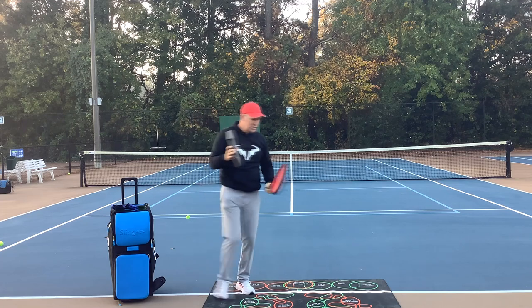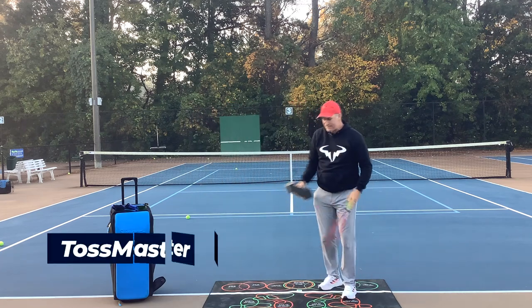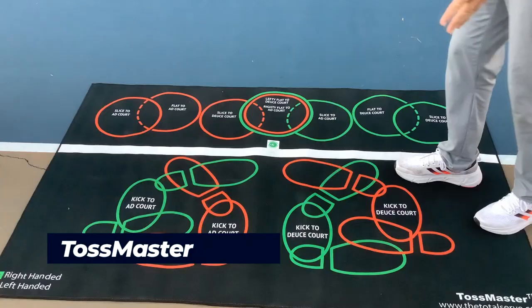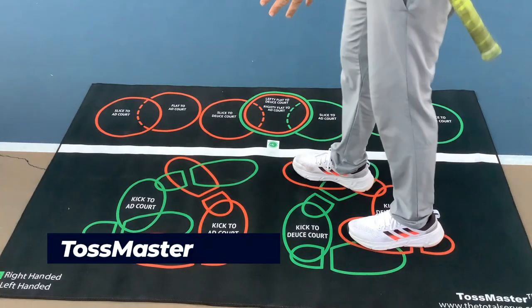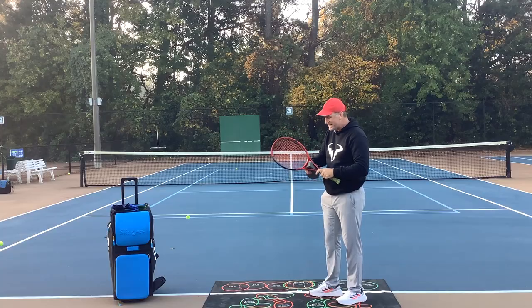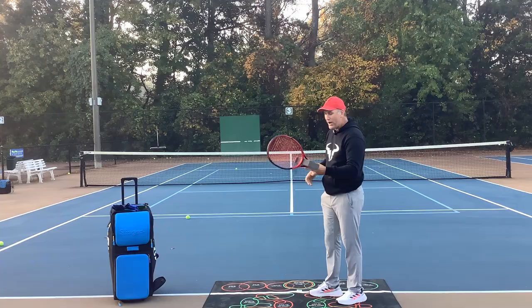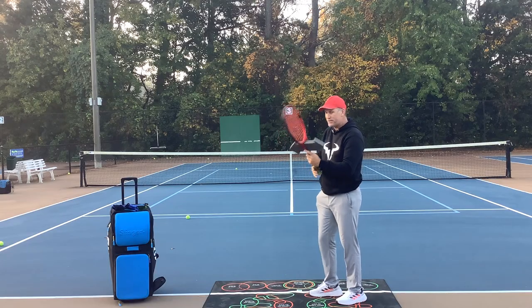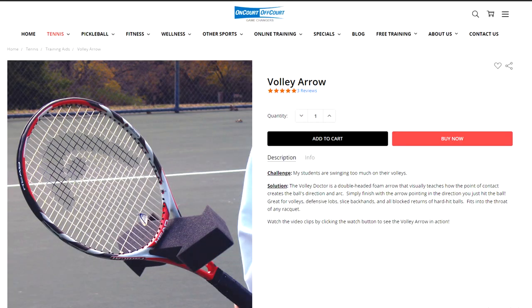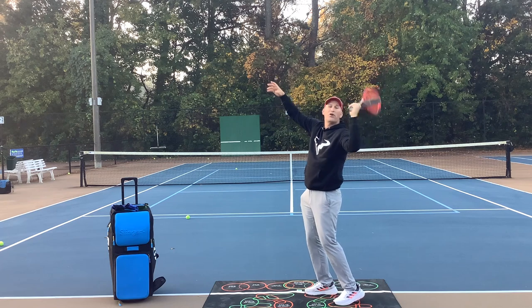I've got a really cool tool here — the Toss Master. This helps your toss; it shows you where to stand and where to toss. I'll put a link down in the description. I'll also put a link for this really cool tool — this arrow from OnCourt OffCourt. This can really help you be aware of your racket drop, and you can just do some shadow swings to see where the arrow is going.